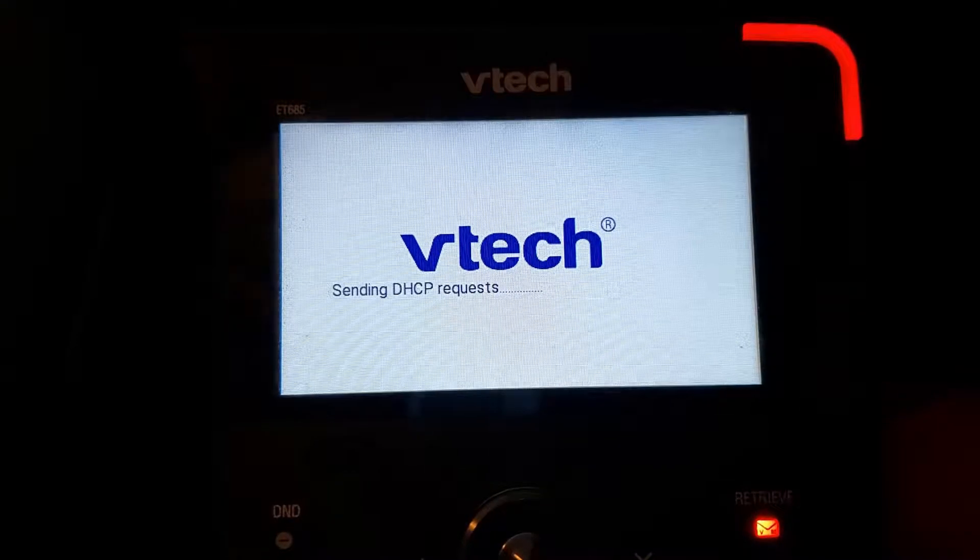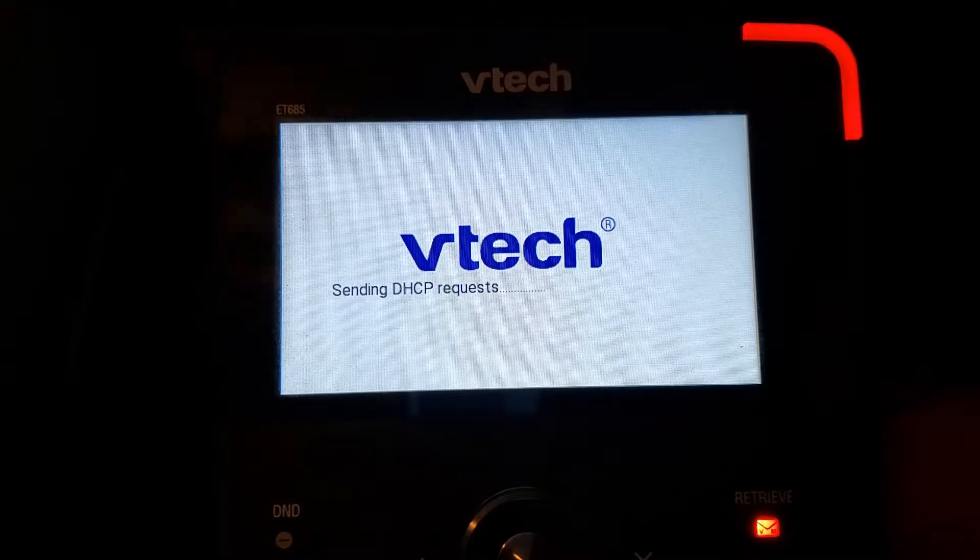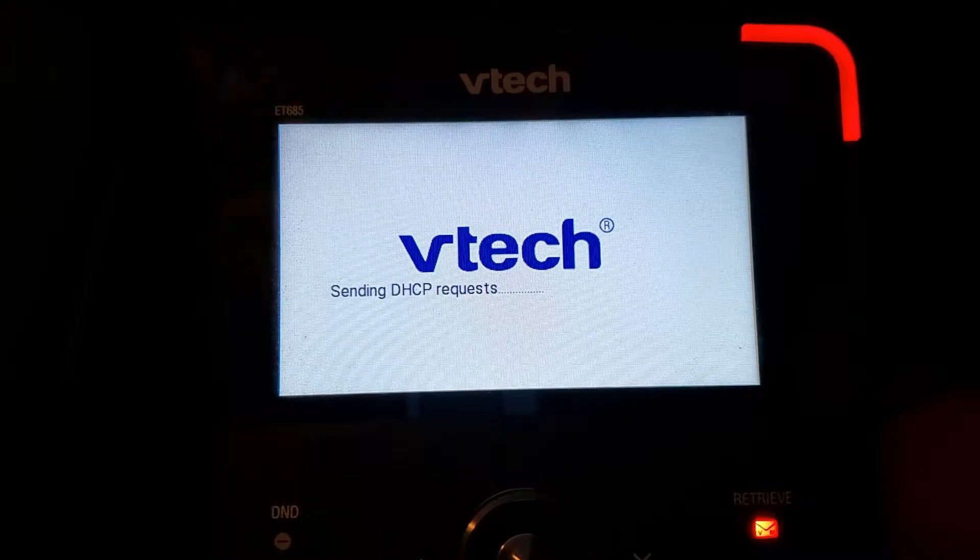Hi, this is Ian Mitchell with VTech Communications, and I'm just going to show off a quick video on how to set up Wi-Fi on our phones.